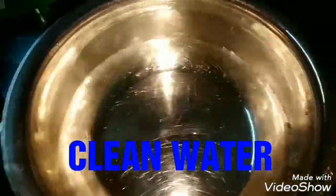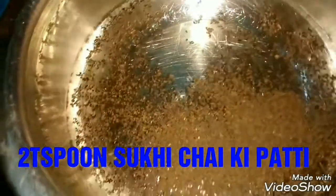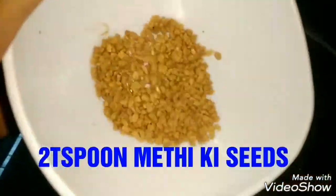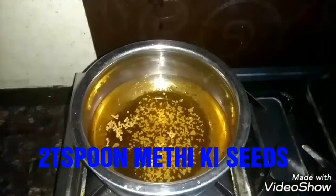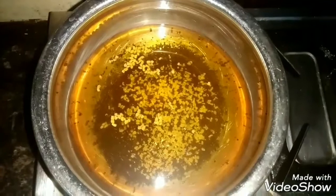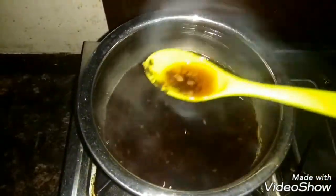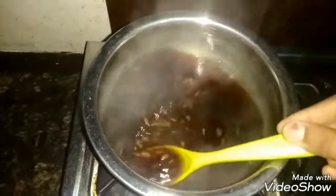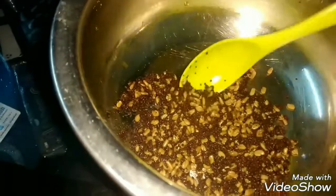First, we have removed a mineral water and added 15 grams of the ingredient. This is an ultimate solution for your hair, because there is protein in your hair growth which will help you, and there is lecithin which will also help you in your hair growth.